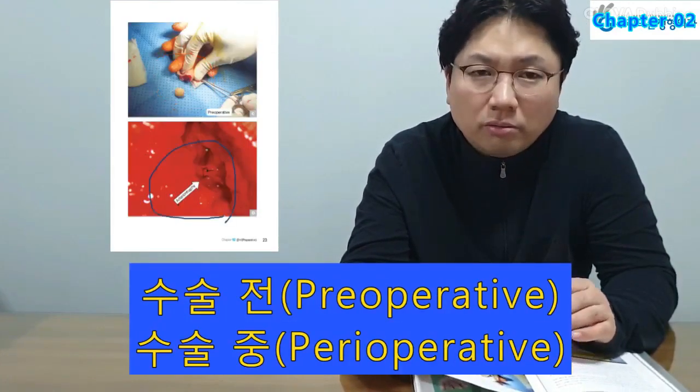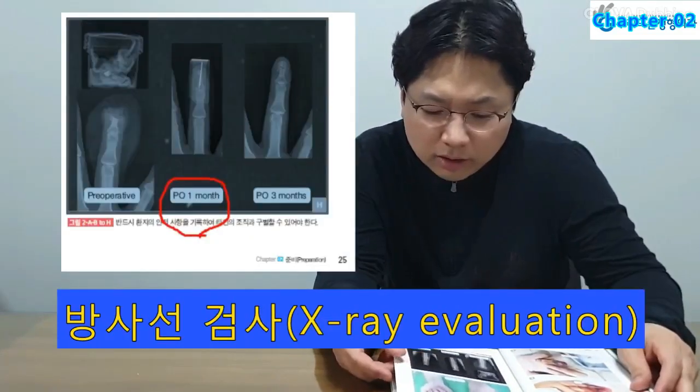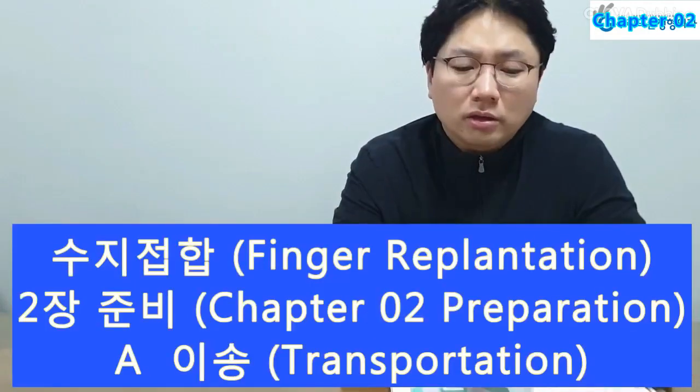Preoperative findings, postoperative findings, and X-ray findings should be documented.